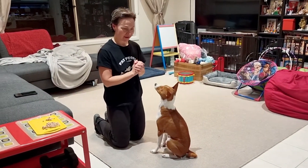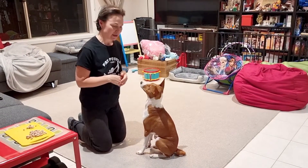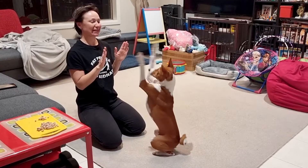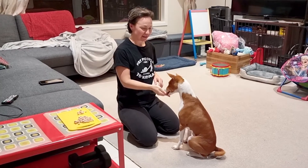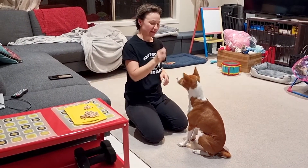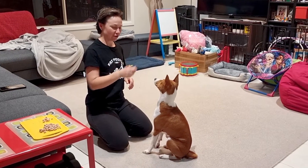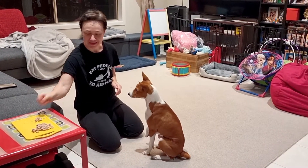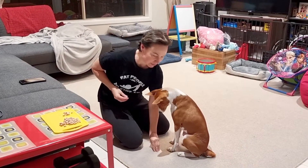One thing we are currently trying to address with the Ringer is the sit pretty command. He can do things like this for a short duration and extending his pose up, but I try to achieve the duration and I want to try a new approach without him lifting his pose.